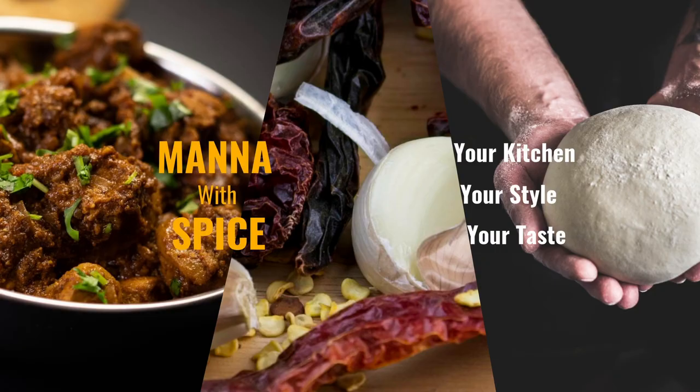I'm going to show you how to cook this recipe in under 20 minutes and I'll give you a couple of tips that I use for cooking during the video. Mano with Spice is my channel where I show you how I cook Southern Asian and Indian food.